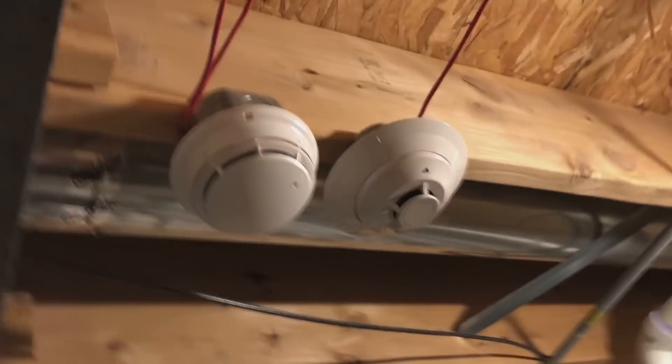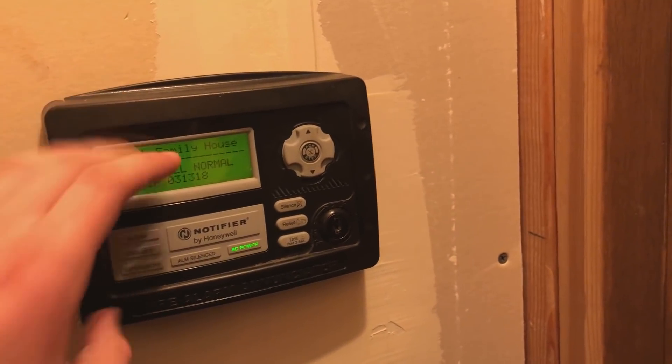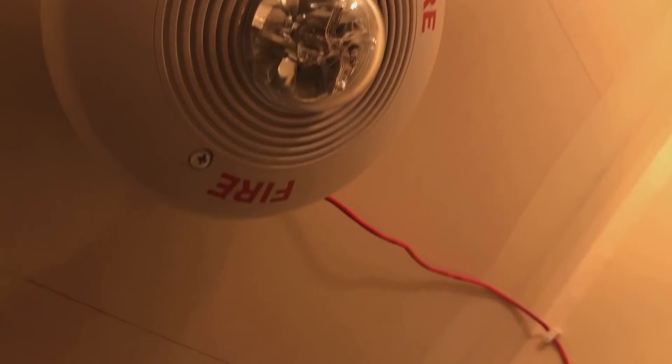We have the same old detectors up here. Those will be changing in a couple system tests. And for the new devices, as you may have noticed, back in the closet the videos used to take place in, we have an N-ANN-80 and a Spectralert Classic.